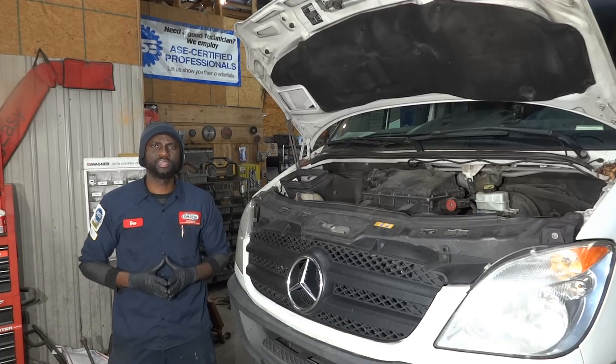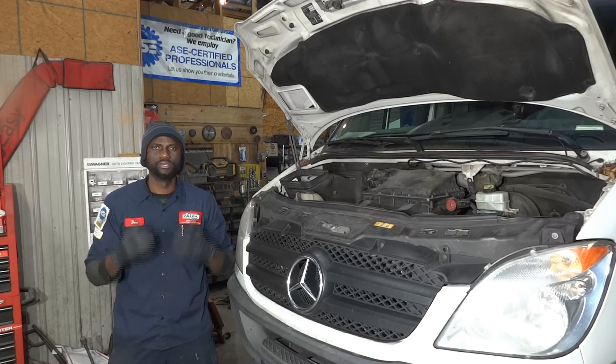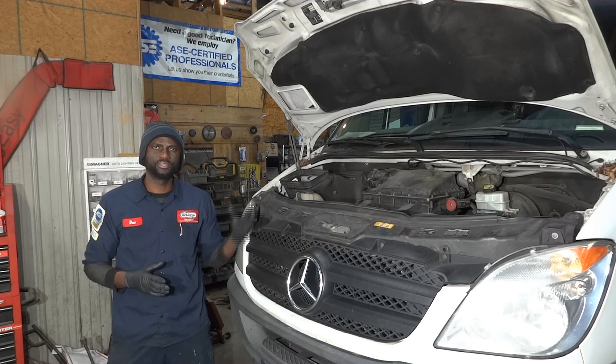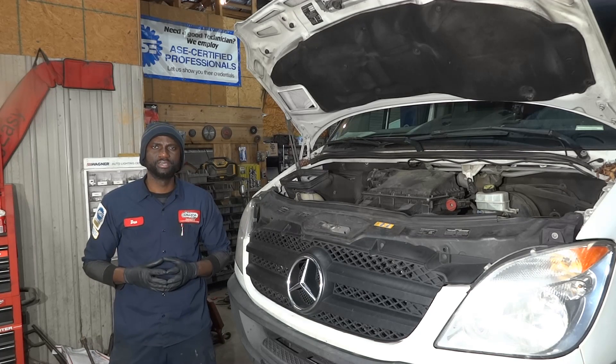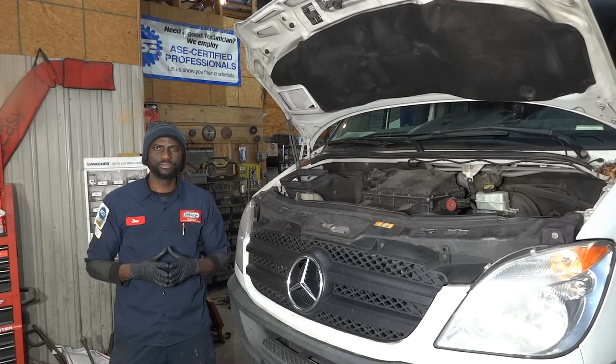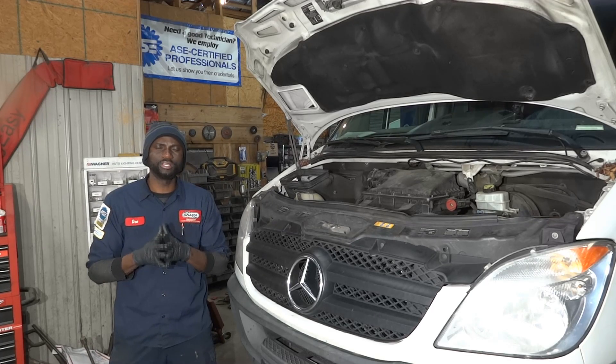Hello viewers, welcome to K-Diagnostics, Dio here. Today we have a 2013 Mercedes Sprinter with a 3.0 liter. The complaint on this vehicle is the engine oil is leaking out of the engine. There is an oil leak somewhere around the engine and we have to figure out where the oil is leaking from so we can fix it.